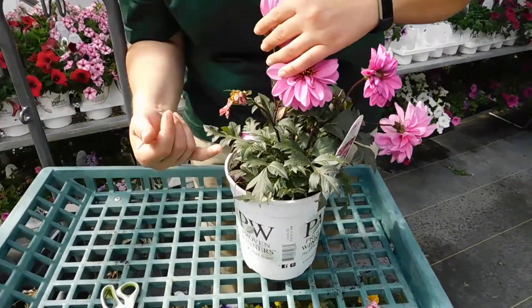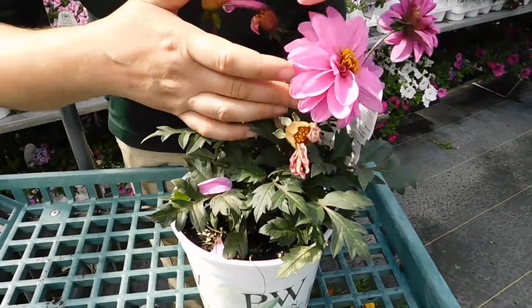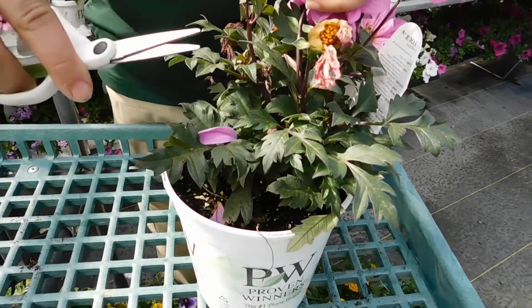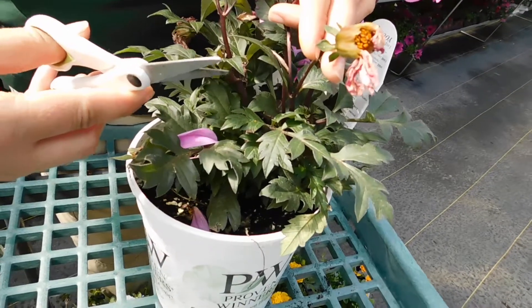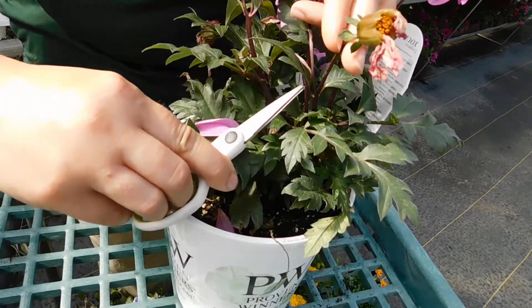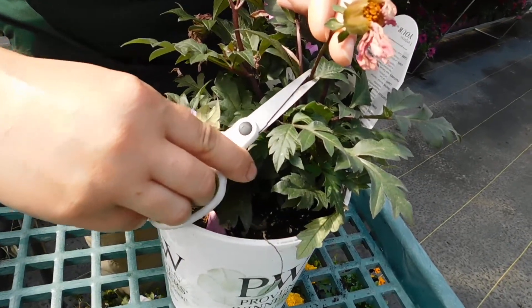As you notice, we have leaf growth and then the singular stem that comes out. Any time you're pruning your annuals, once the flower is at about 70% spent, you go right ahead and remove that. Use bypass scissors or floral shears to come in at a point where we have opposing leaves.